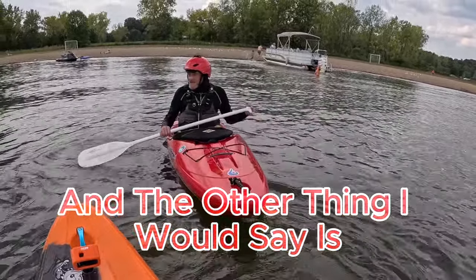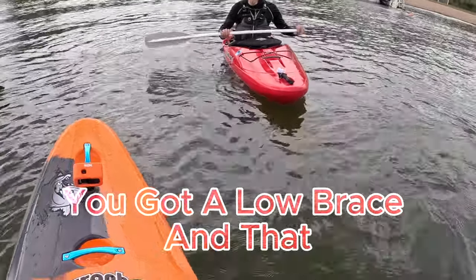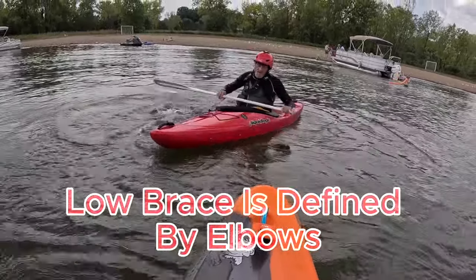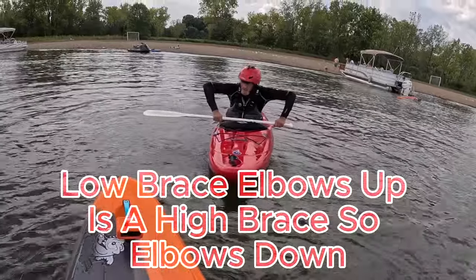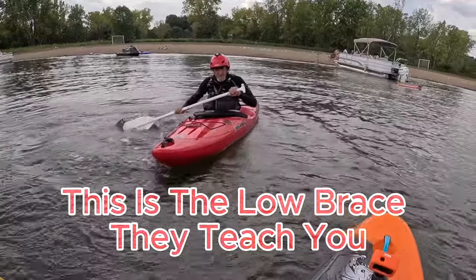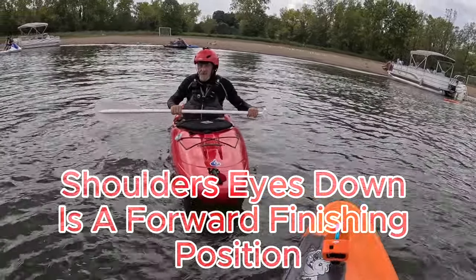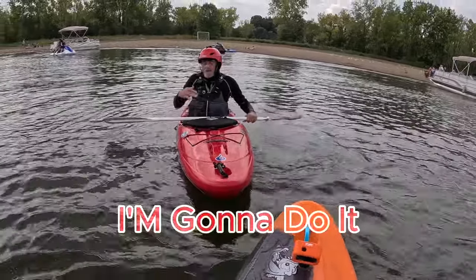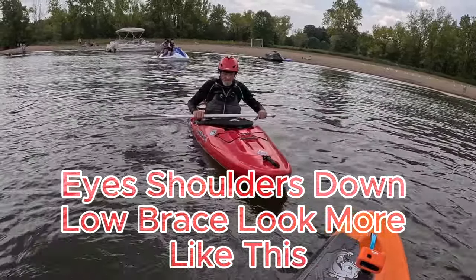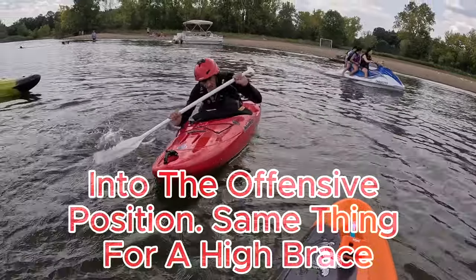I'll switch gears to braces. So let's talk about bracing. You got a low brace — we're taught low brace, back to water and come up. Low brace is defined by elbows: elbows down is a low brace, elbows up is a high brace. I particularly don't like that. I think elbows down, shoulders and eyes down is a forward finishing position. So if I do a low brace, I'm going to go into a forward finishing position — elbows, eyes, shoulders down. The low brace looks more like this. Go forward into the offensive position.